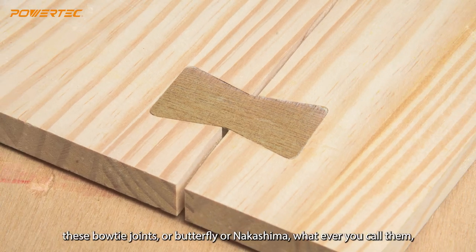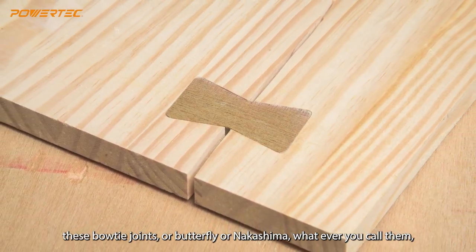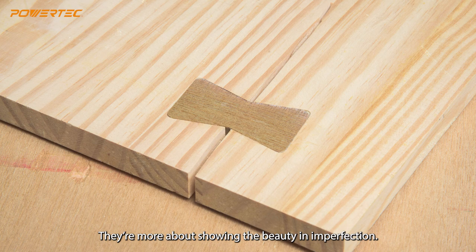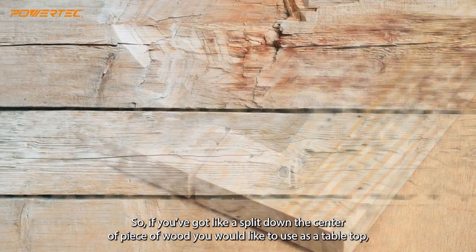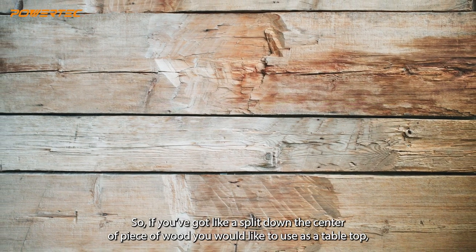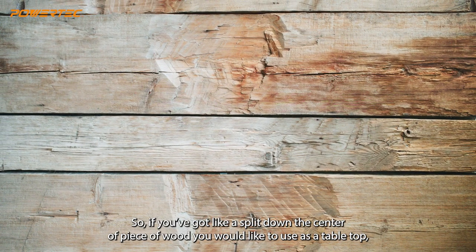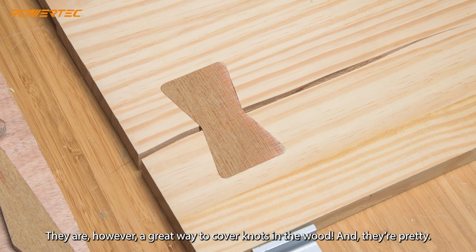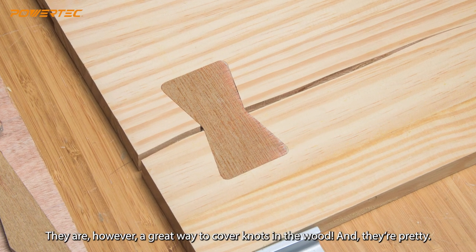Just to be clear: these bow tie joints — butterfly, Nakashima, whatever you call them — are generally speaking decorative only. They're not structurally sound. They're more about showing the beauty and imperfection of the wood. So if you've got a big split down the center of a piece you want to use as a tabletop, these joints will not be strong enough to structurally hold the piece together. They are, however, a great way to cover knots in the wood, and they're very pretty.